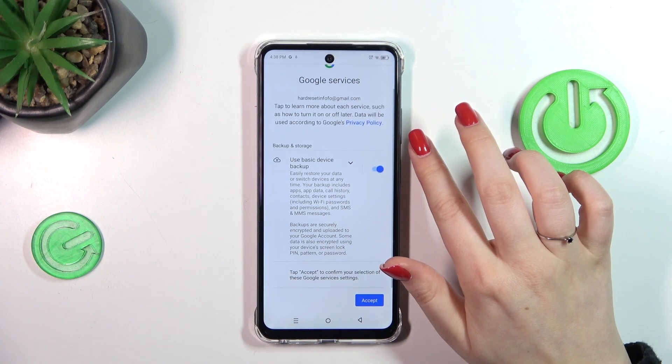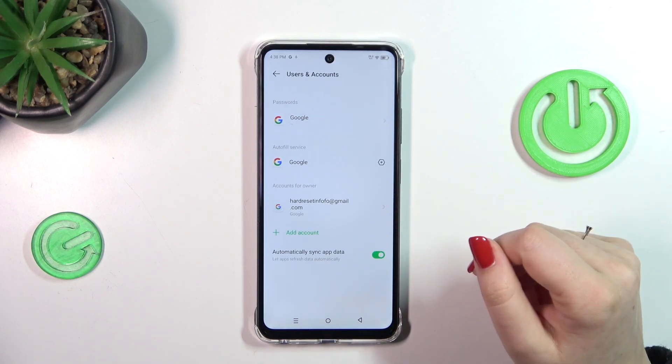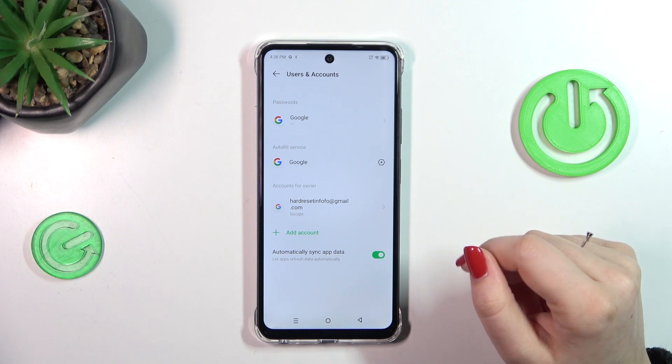Here we've got the Backup and Storage section, so let's simply tap on Accept — and as you can see, we've just successfully added our Google account to this device.